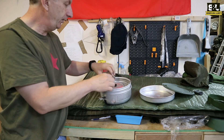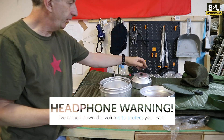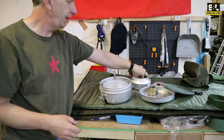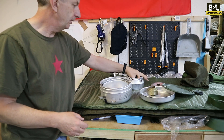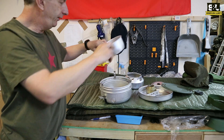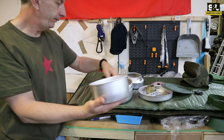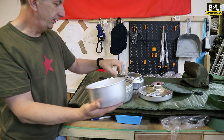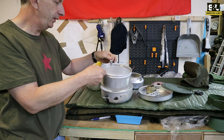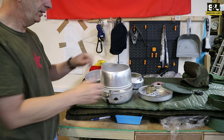Once you open it up, inside here you've got a little kettle. Inside the little kettle, taking that apart, you will find there's a spirit burner and there's a handle — there we go — so that we can actually pick things up once they become hot. And further inside that you've got two additional cooking saucepans, and this in combination with that makes you a little burner.